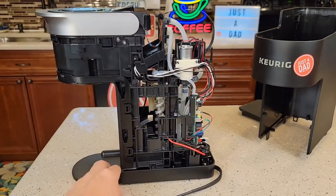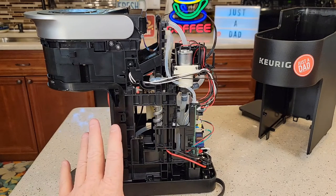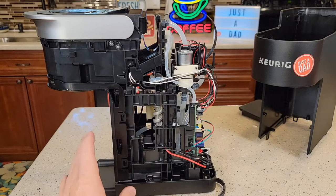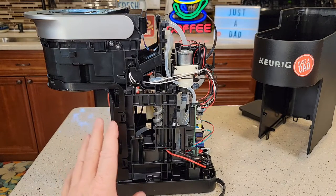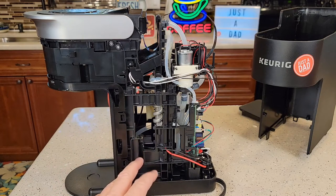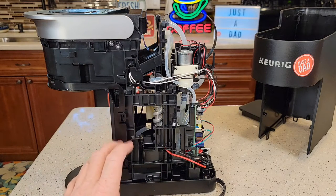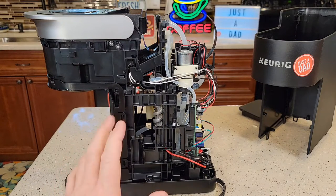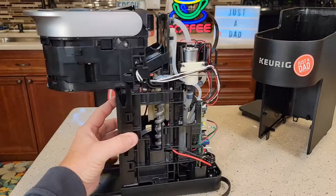Sometimes during a descale, these things will overheat. I have a video on how to descale these with the Keurig solution and with vinegar. You should let it rest for 30 minutes — do the descaling process, and before you do the fresh water rinses, let it rest for 30 minutes while it's in descale mode, then complete it after that. That does help prevent overheating.